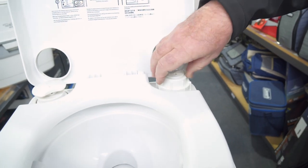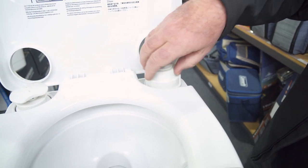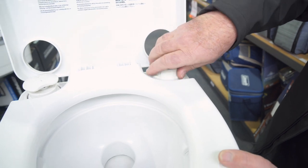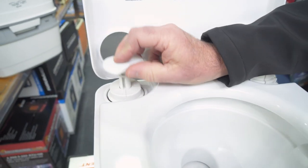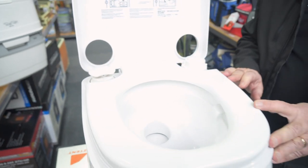There's a filler cap here that you release — make sure you fill it right up before you use it. Pop that back on nice and tight, then you have a little pressure pump here that you lift up and down 15 times to pressurise the top tank. I'll show you how that works in just a moment.